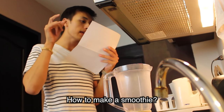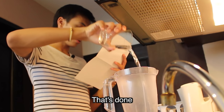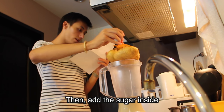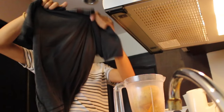How to make a smoothie. Pour the milk in the blender. Then add the sugar inside. Finally, add all the fruits that you're gonna use.